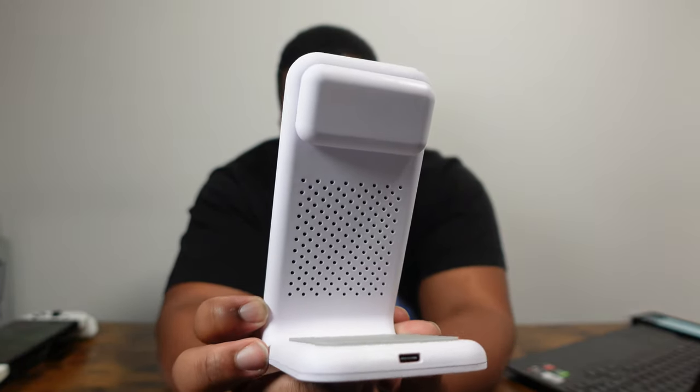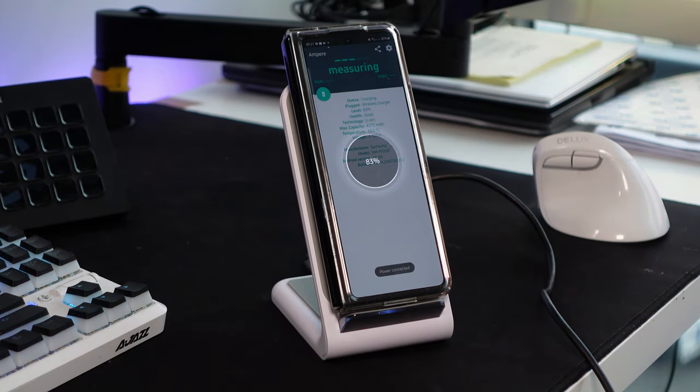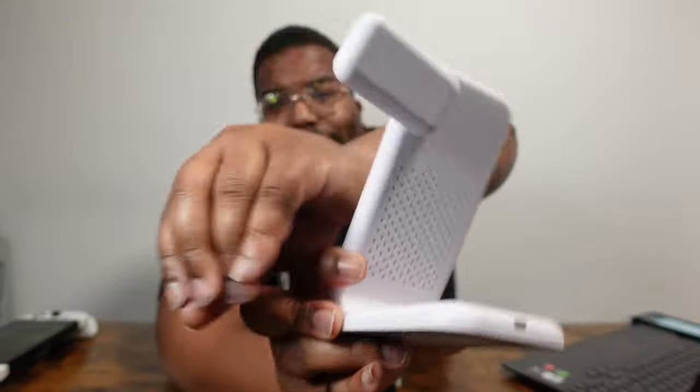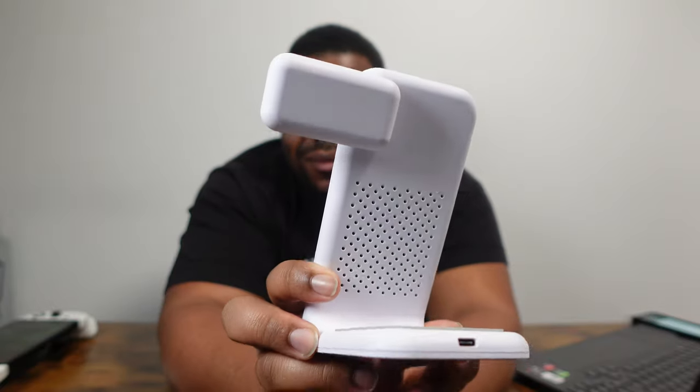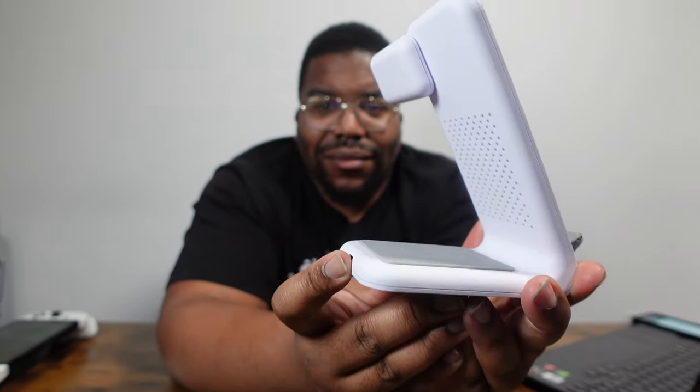Also, the smartwatch wireless charging part of this device doesn't seem to be compatible with the Samsung Galaxy Watch 4, and I think that might be more on Samsung's side of things, because that Samsung Galaxy Watch 4 doesn't seem to be able to charge on any other wireless charger I've tried it on — except for the official Samsung Galaxy Watch 4 charger or reverse wireless charging with a Samsung phone. But apart from that, this is a sick trio of wireless chargers, and my Galaxy Buds Pro and Nothing Ear Ones — all those earphones charge perfectly on the back charging piece of this device.